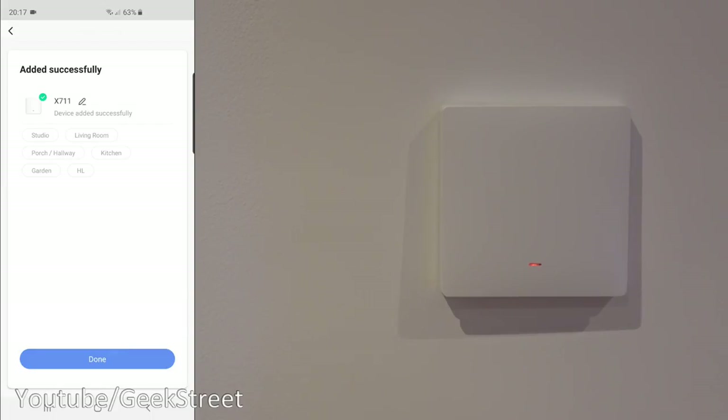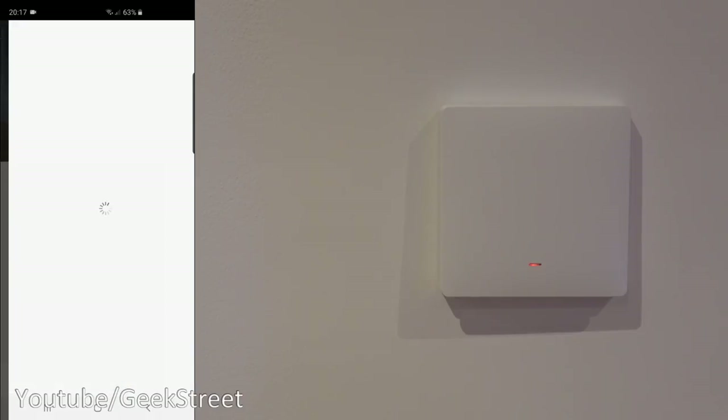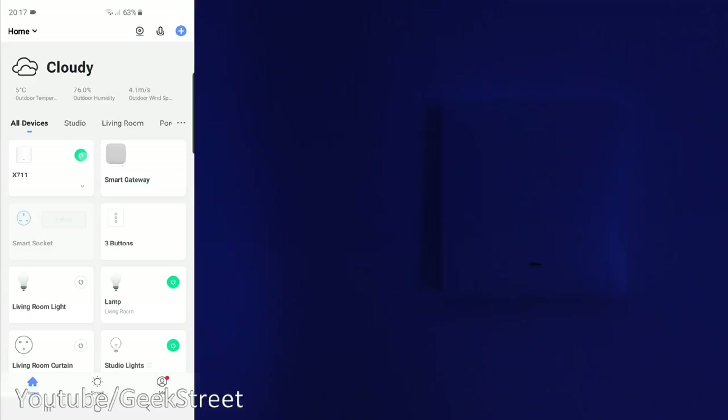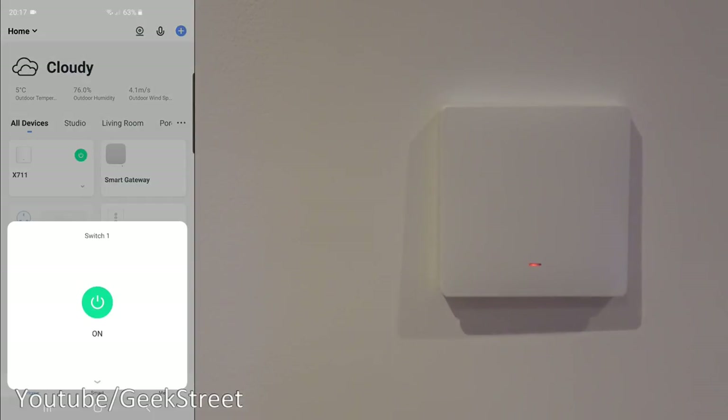Click cancel, come back, and just click 'Sub Device' then 'LED Already Blink.' Give it a moment — there you go, successfully added. Click done — it's represented as X711. Click done on that and clicking on it presents you with the interface. Coming back, it's also presented as a shortcut directly for the switch.